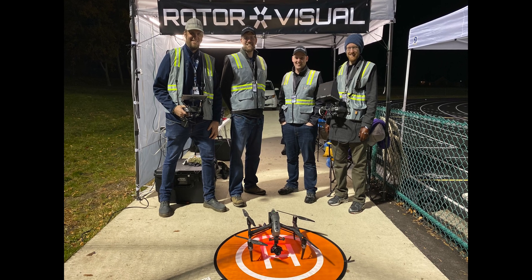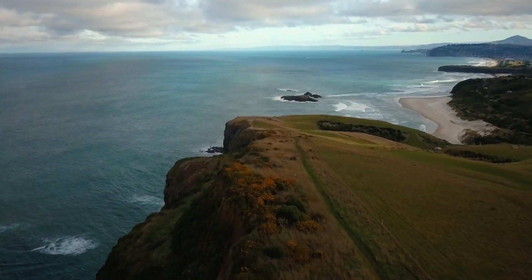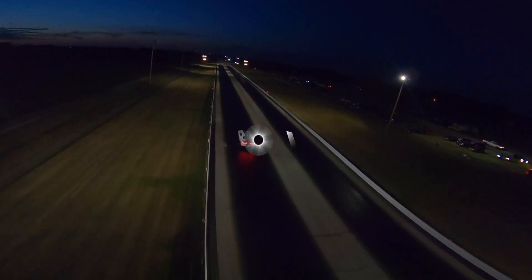My name is Ben Steinman and I started RotorVisual back in 2015 to focus on developing and operating commercial unmanned aerial systems, or drones. In late 2019 it felt like it was time to go big, and I began designing a new aircraft capable of lifting pretty much any camera system. Join me on this journey as I document the process of building a massive drone.